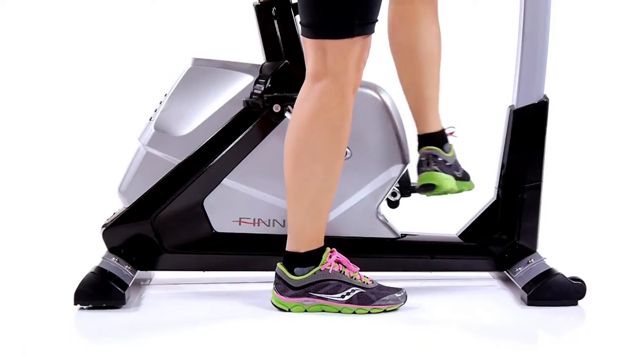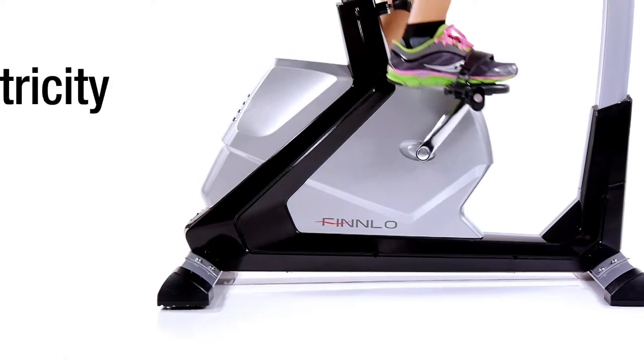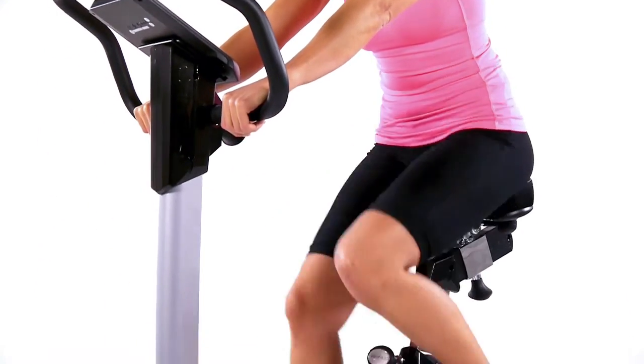The extra low entry allows a quick and easy mounting and dismounting. The Varen XTR really does stand out from the crowd due to its ergonomically optimized running and smooth movement, so even at higher resistance levels, a joint-friendly workout can be achieved.